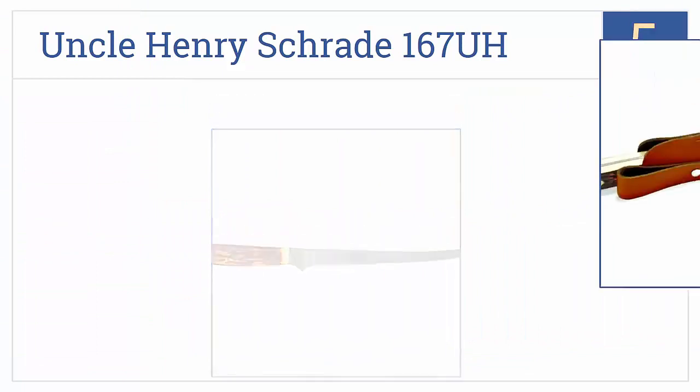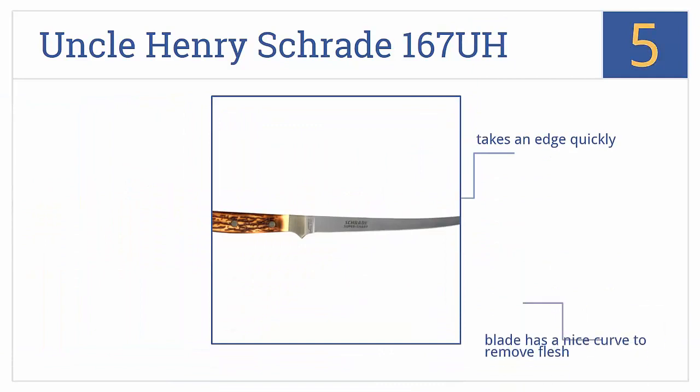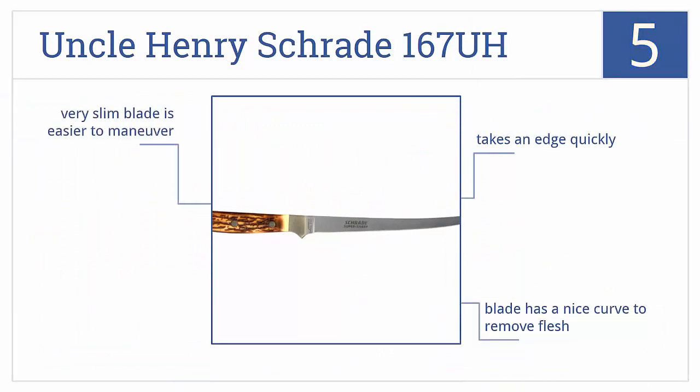Halfway up our list at number 5, the Uncle Henry Schrade 167UH has a classic outdoorsman look and sturdy triple rivet construction that will last for years. It has a very slim blade that's easier to maneuver than some others, with a nice curve to remove flesh, and it takes an edge quickly.